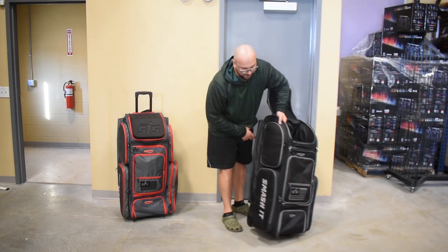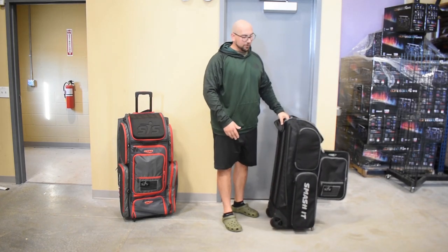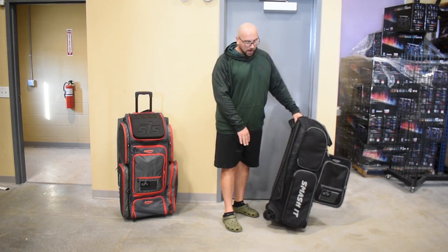Turning the bag around, we have brand new wheels for 2021. These are a lot tougher wheels — you're not going to have to worry about rocks and stuff getting stuck in there. Overall, a really nice new design on the wheels.